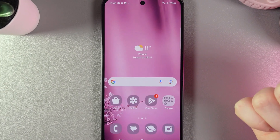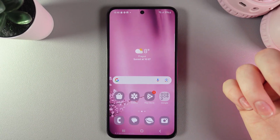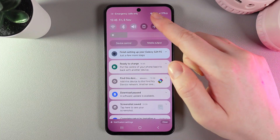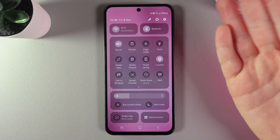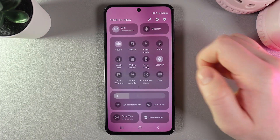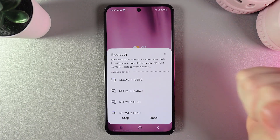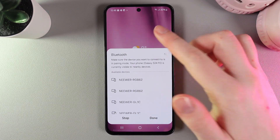Hi! Want to know how to fix Bluetooth issues on your Samsung Galaxy S24 FE? First thing we can try is to swipe down two times to open the control panel, and here disable and then enable Bluetooth again. After this, you should be able to connect to the device that you are looking for.